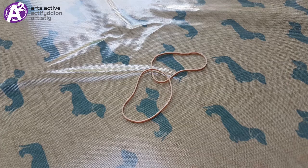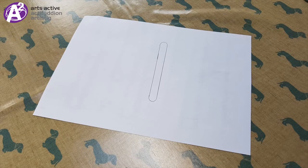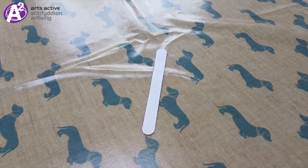Step 1. Using the pen and paper, draw around one of the ice cream sticks. Then ask your helper to cut out the shape you've drawn using the scissors.